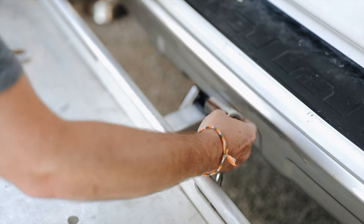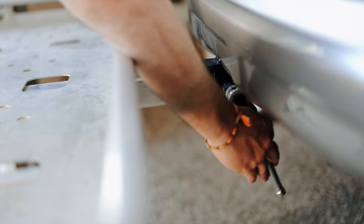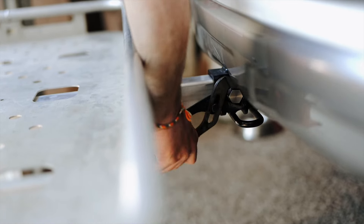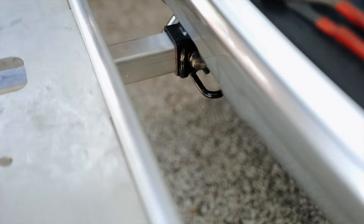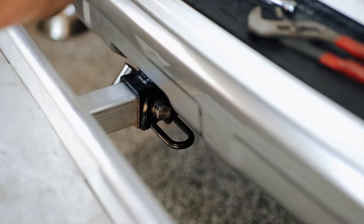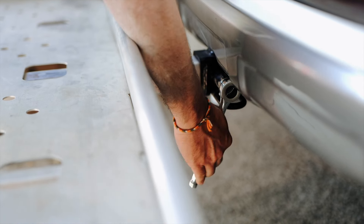The reason we recommend a ratchet and socket is because it's going to turn really nice and easy. It's just a simple system — you can see how easy that is. And when you're removing it, it's also easy to back that out. If you're trying to do it with a pair of pliers, it's going to be a really frustrating experience because you can't get much turn out of it, though it can be done in an emergency. Adjustable pliers would be an even more frustrating experience, so use a ratchet and socket and snug it up.